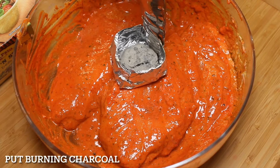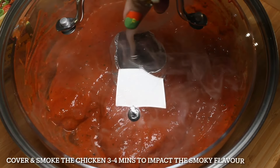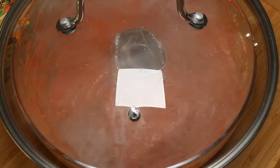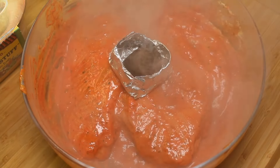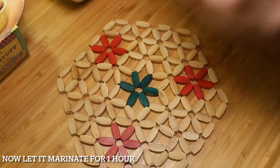Cook burning charcoal, add some oil on it, then cover and smoke the chicken for 3 to 4 minutes to impart a smoky flavor. Remove the coal and let it marinate for 1 hour.